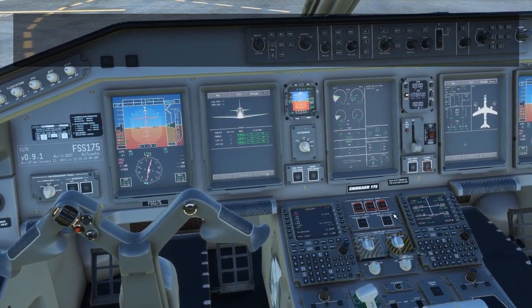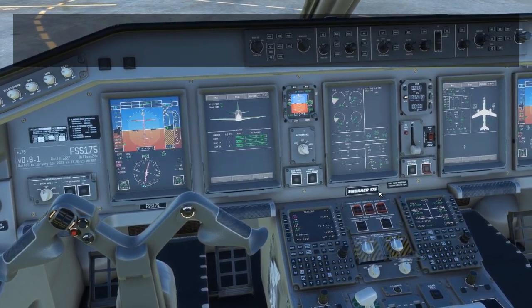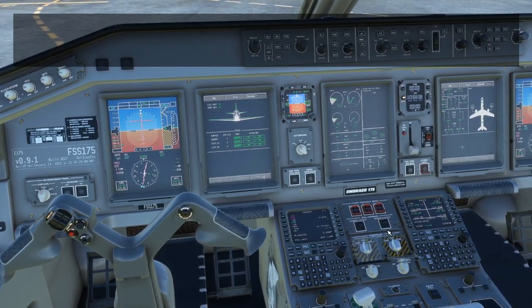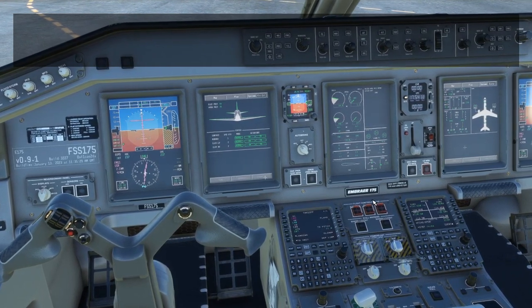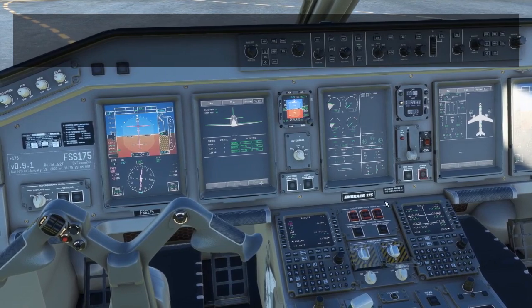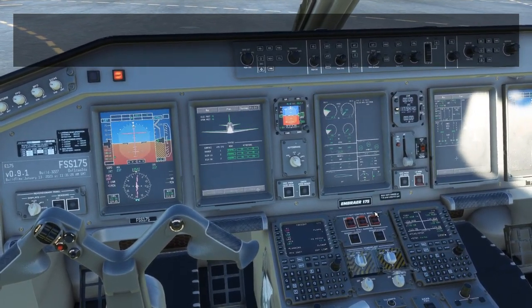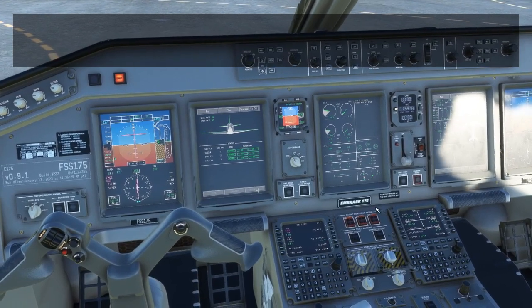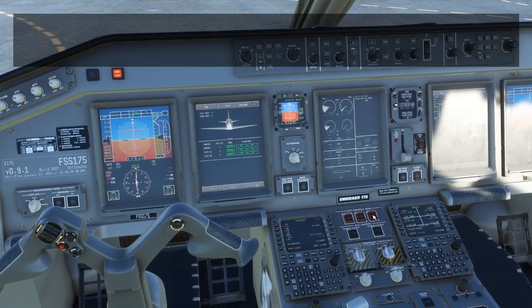Watch the parameters for the start — we should see N2 increase, we should see oil pressure increase. We should normally see the ignition kick on before the fuel flow at about 15%, and fuel flow above 20%. Normally in the start you won't get any hydraulic low pressure warnings, so this is a bit of a bug in the simulation right now while we're still in the early access model.